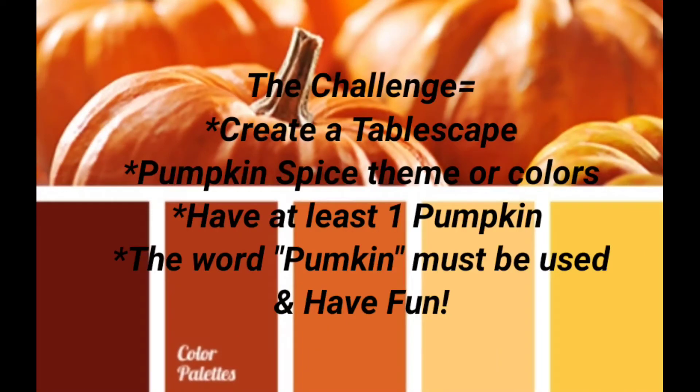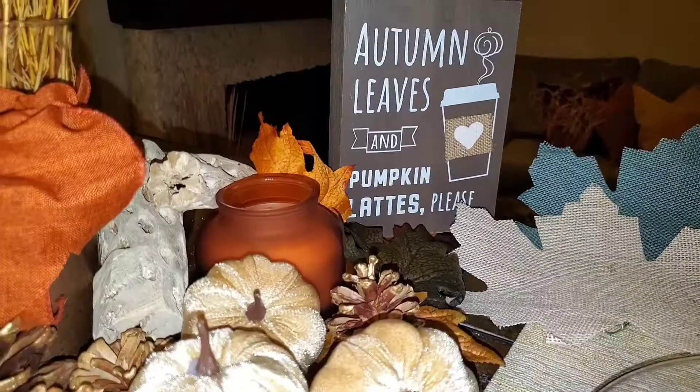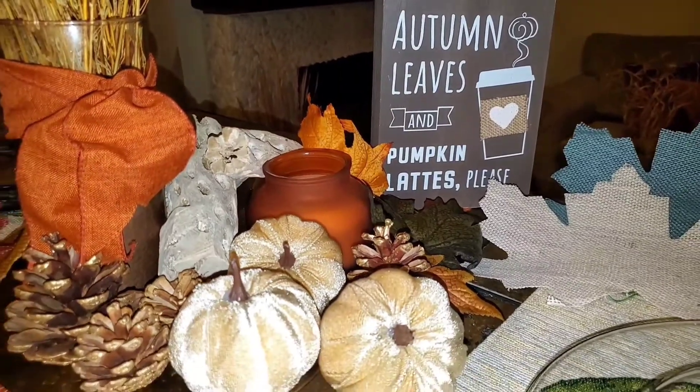In this challenge, we were asked to create a tablescape using a pumpkin spice theme or pumpkin spice colors, have at least one pumpkin, and the word pumpkin must be used. Well, here is my tablescape.